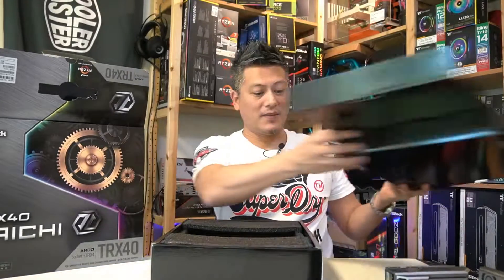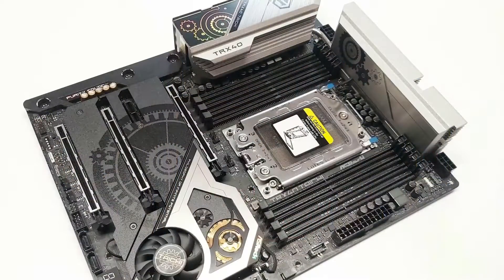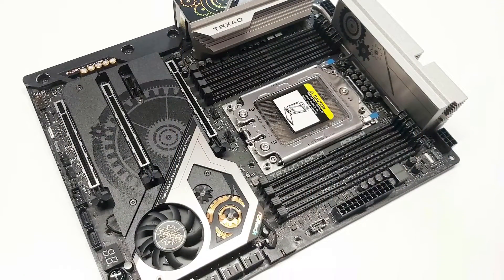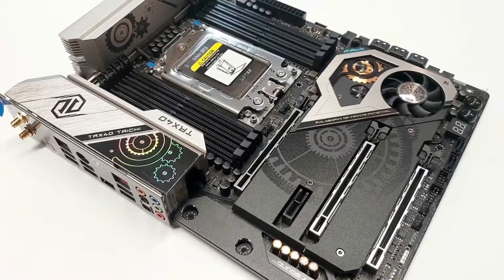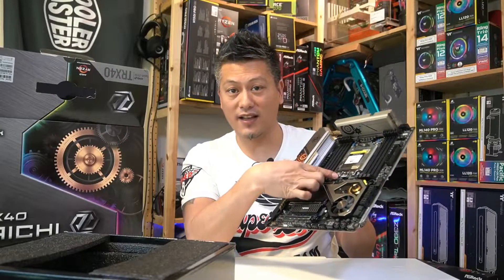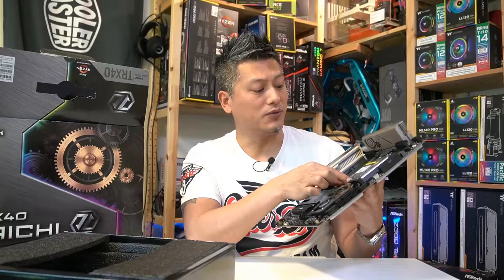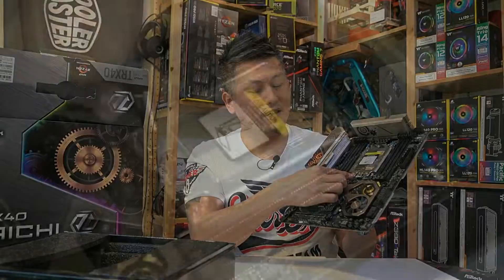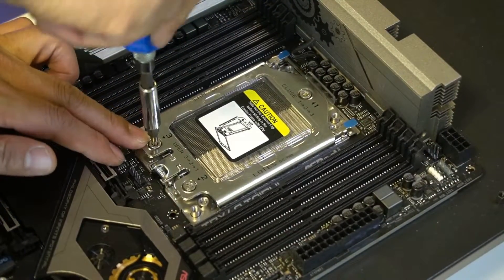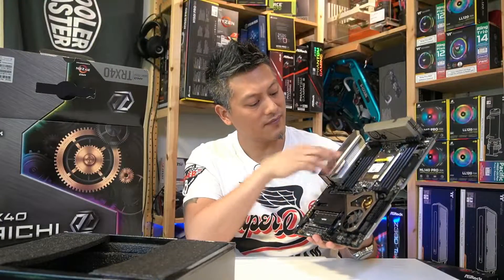Now let's have a look at the motherboard itself — the ASRock TRX40 Taichi. We'll start off with the socket right here; this is the STRX4 socket, and it's different from the first generation Threadripper motherboards. As you can see, it's got screw mounts here, and it uses the Torx screwdriver that's included with the processor when you buy it.